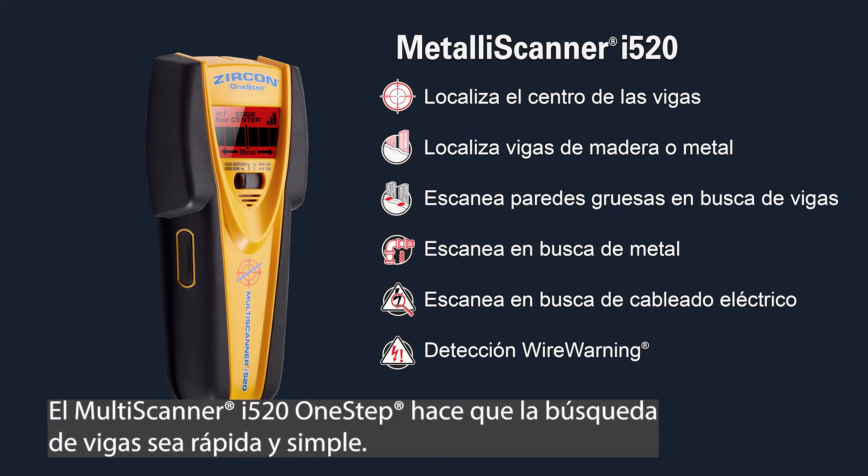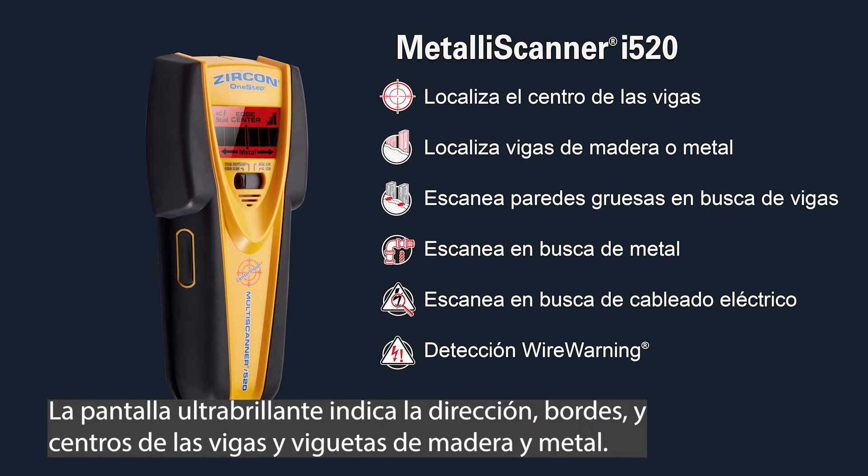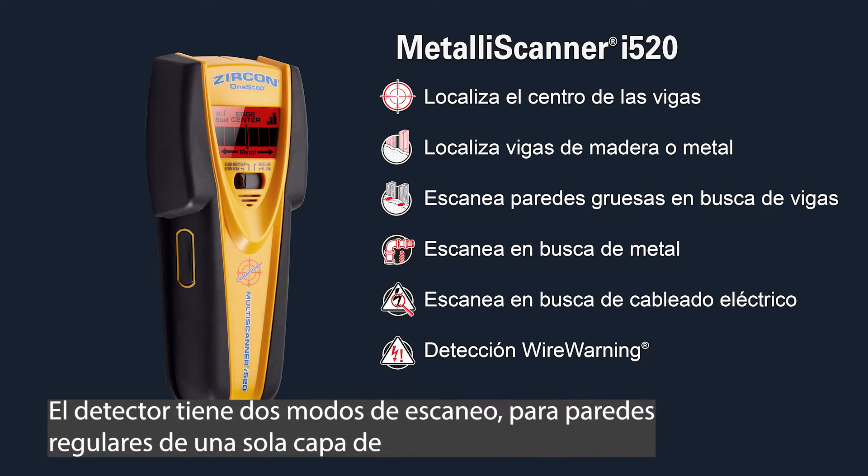The Multiscanner i520 One-Step makes stud finding fast and simple. The i520 uses patented CenterVision technology to find the center of studs. The ultra-bright display screen indicates direction, edges, and center of both wood and metal studs and joists. The tool has two scanning modes for regular walls with one layer of drywall.